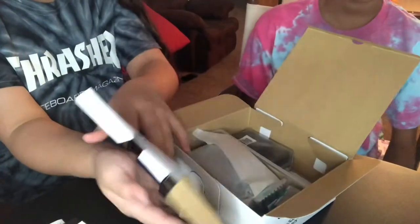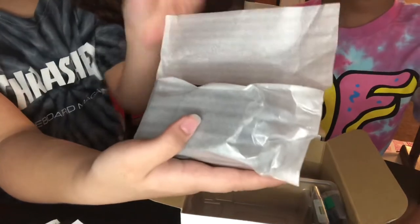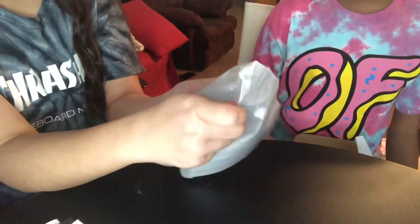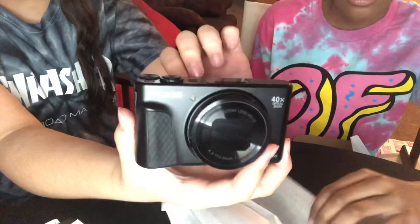So today's called tie-dye dare. Okay, so here's the camera. There's just the camera. It's like a matte black.